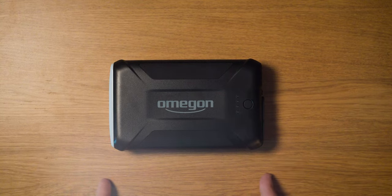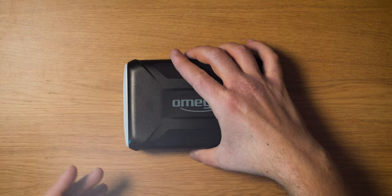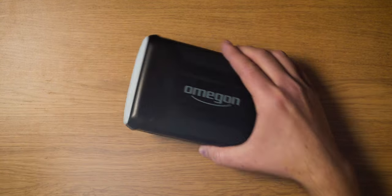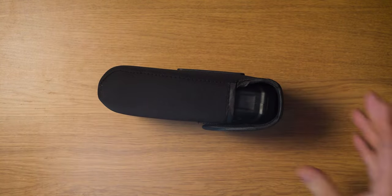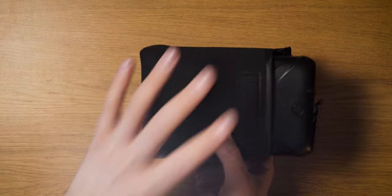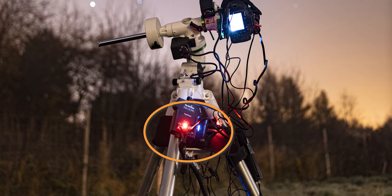It is only 17 centimeters long, 10 centimeters wide, and 4 centimeters thick. It weighs just under 1 kilogram — 975 grams — so it's very easy to carry around. It comes in a nice little pouch that you can lock closed and put into your backpack or bag. You can even use it while it's in the pouch, and I usually place it on the tripod shelf of my mount, where the pouch prevents it from slipping off accidentally.